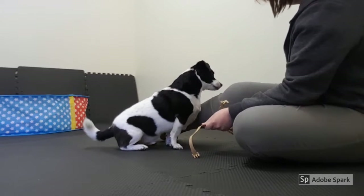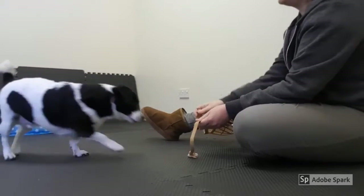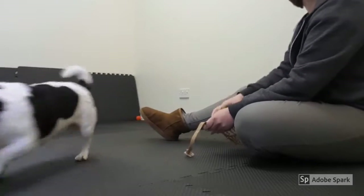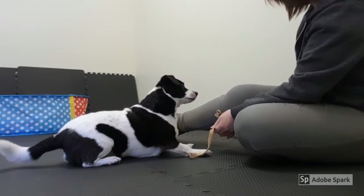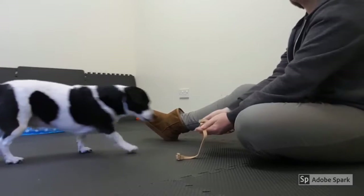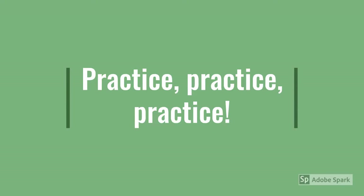Now I'm just presenting the muzzle as I would if I was going to be putting it on — there's no food in it. He's putting his nose in there of his own volition. Mark and reward. So no food in there; he's just getting marked for doing it by himself. We're just going to build up the history of that. He doesn't need to keep his nose in there for very long — he just needs to put his nose in and that's enough for now. Practice. Make sure your dog is really confident about putting their nose in the muzzle before moving on.